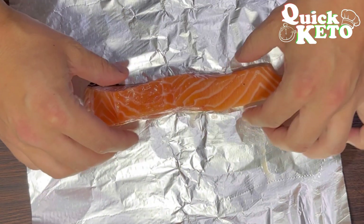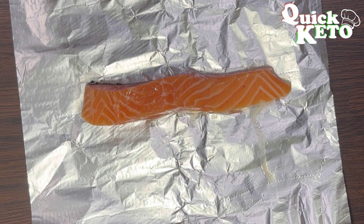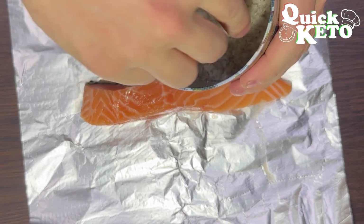First of all you want to get yourself a piece of tinfoil. You want to lay your salmon fillet out in the center of it.